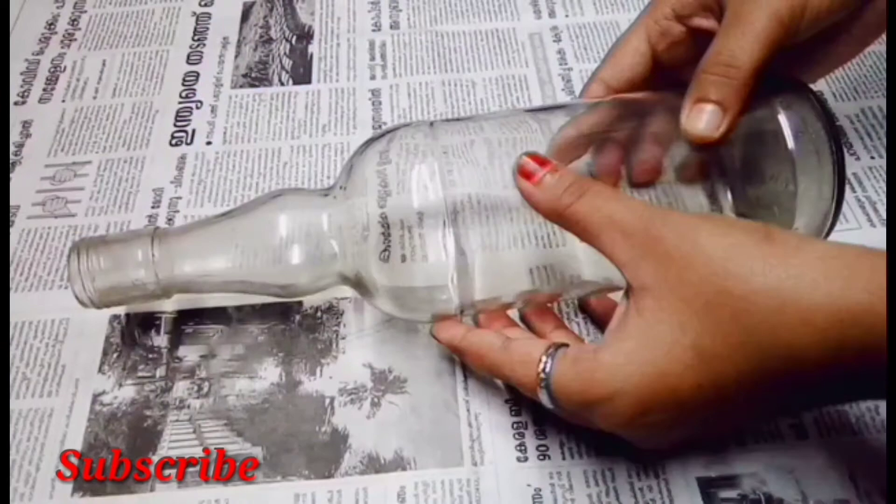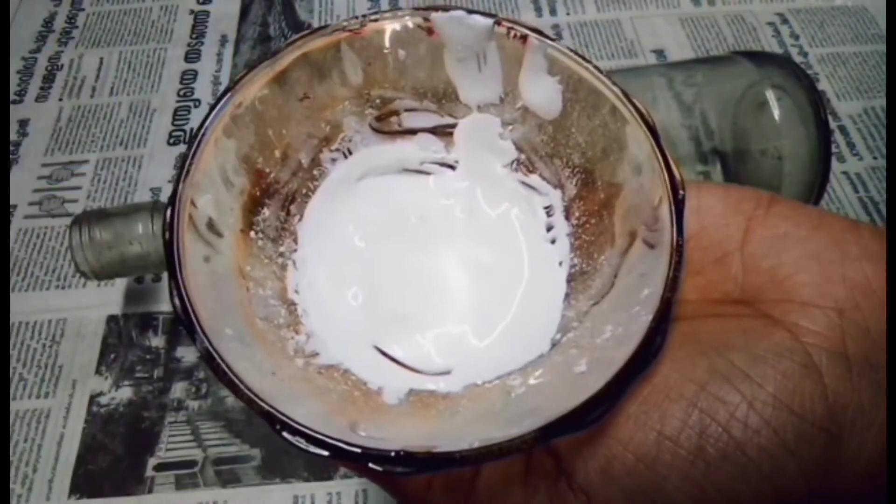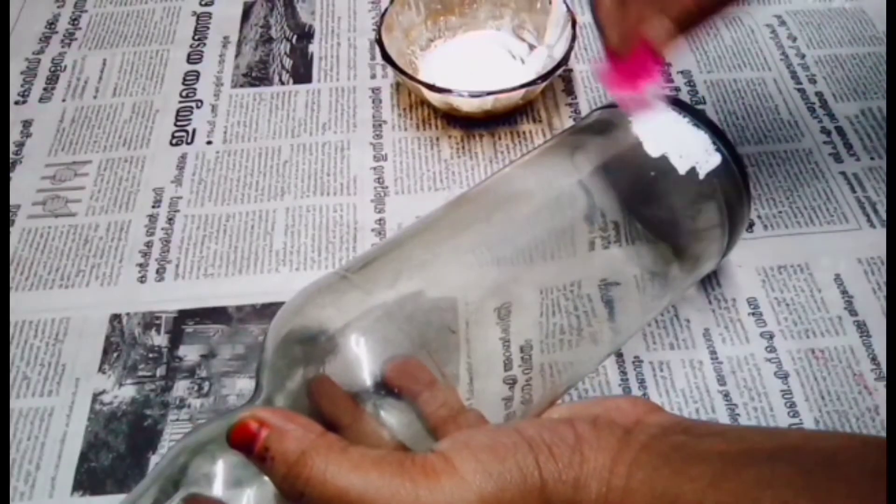We attached a glass bottle. Just use a couple of layers. I use Gesso. We also saw this Gesso for each week.